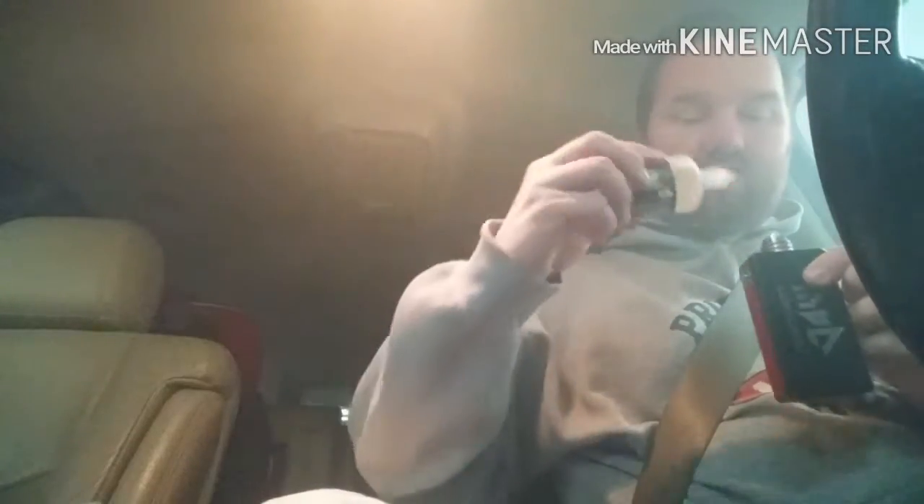You do get dry hits faster because of the higher power. The juice comes in a plastic bottle for easy dripping, and it's a very convenient bottle — one of the best bottles out there.